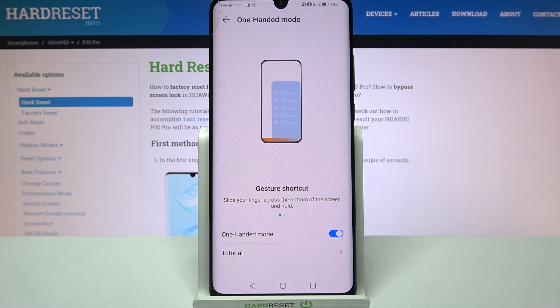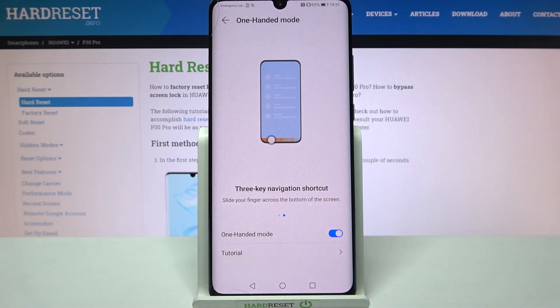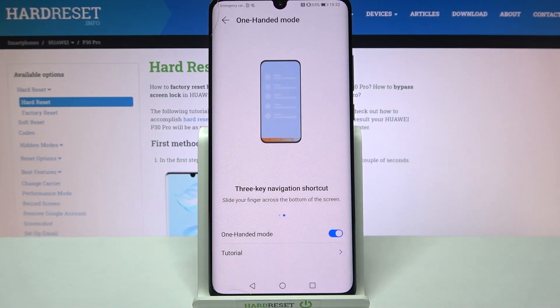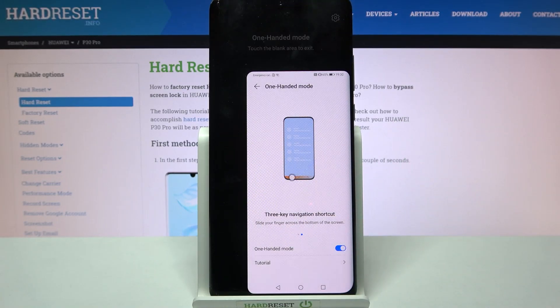After that, you need to follow those instructions if you are using gesture navigation, or those ones if you are using three-key navigation. So I will follow those. Slide your finger across the bottom of the screen. When I do that, one-handed mode is now on.